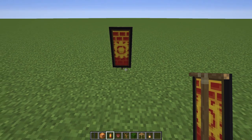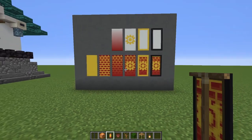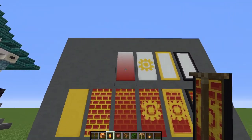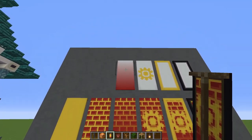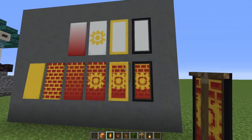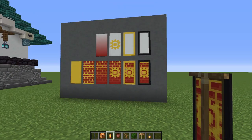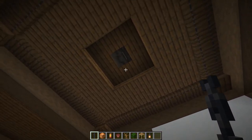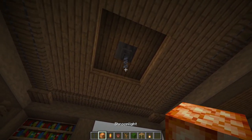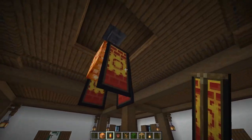Make four of this banner. Start with a yellow banner, add the red brick pattern, then the red fading gradient at the top, then a yellow flower charge, a yellow border, and finally a black border. Go ahead and make four of those. Look up at the ceiling and hang a chain from that hopper — hold shift when you place it. Put a shroom light underneath and surround it with the four banners.